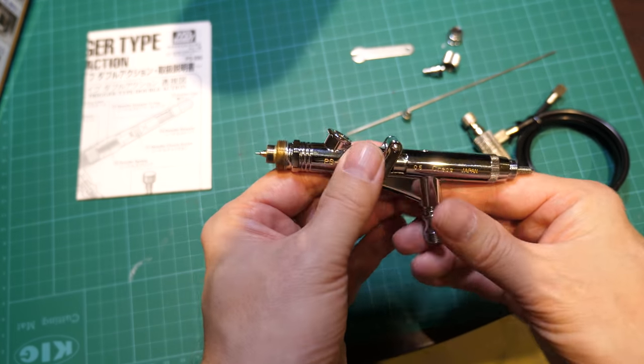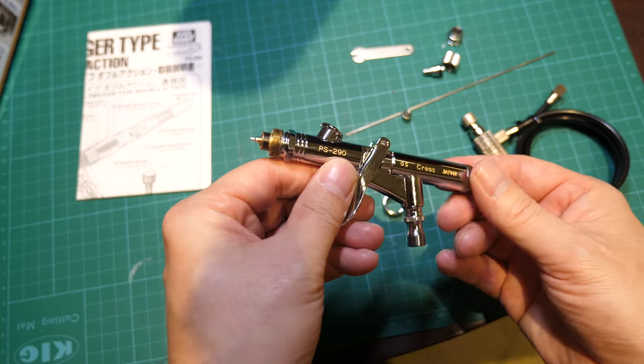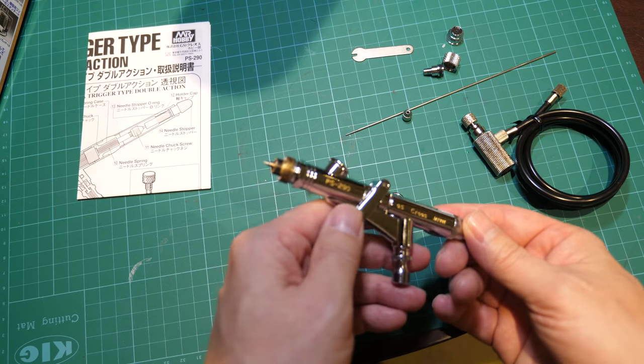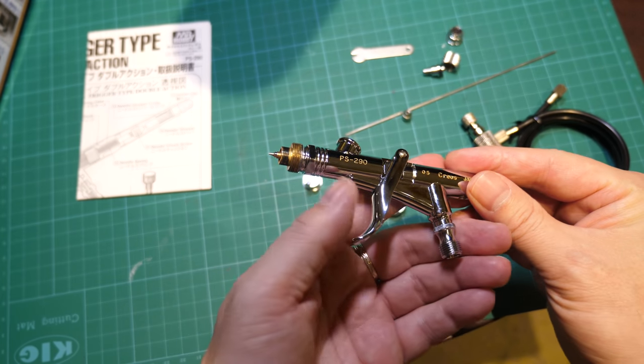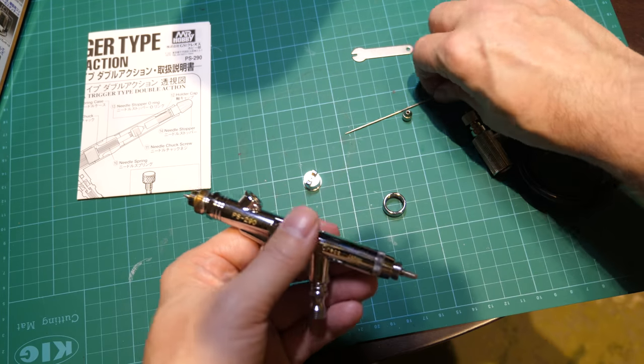Don't do it unless you have to. The only time you ever have to take that off is when it needs replacing because it's a softer material — not like a hard steel. It's a very soft metal and it's very fine and it's easily damaged. So you don't split that. That's your basic strip.